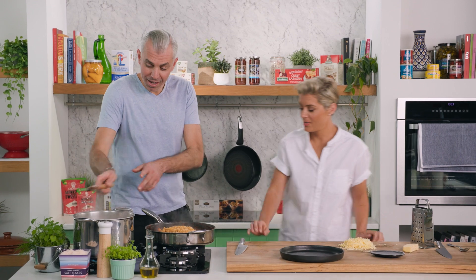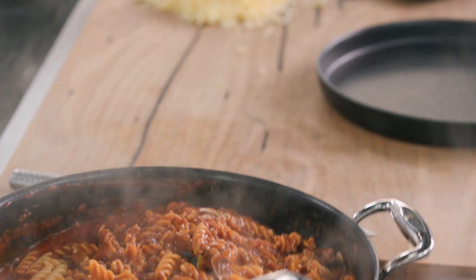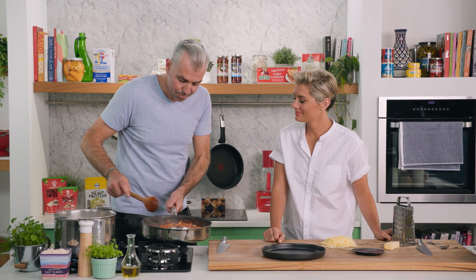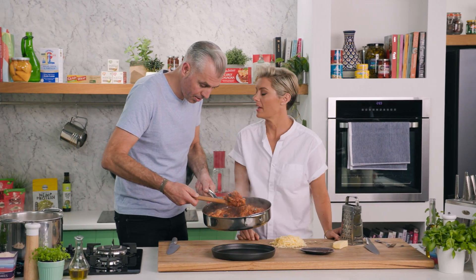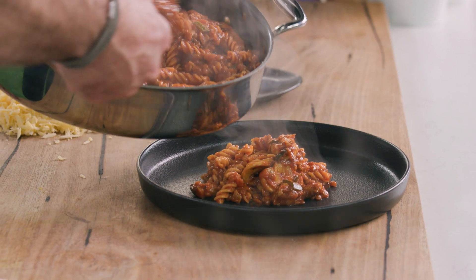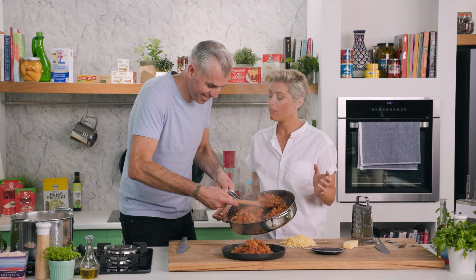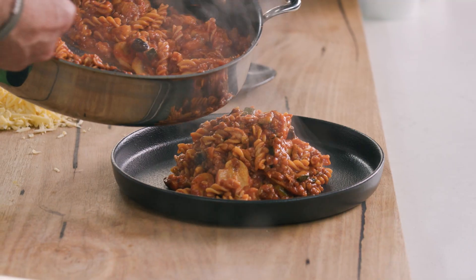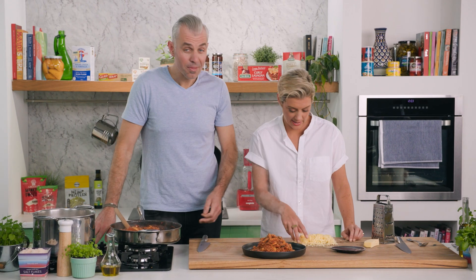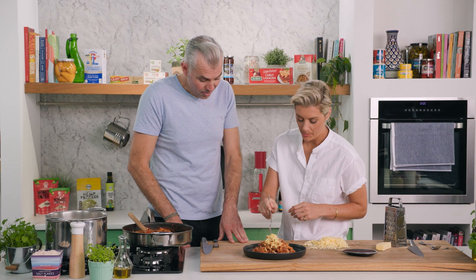Stand back with that lovely white shirt — little flick. I recommend letting it sit for a minute or two so all the flavor can be absorbed into the pasta. But we want to try this — I've got my vegan cheese at the ready. Do you know how many people you've made happy doing this, being open to plant-based? It is the future, it's not going anywhere. Right, bit of cheese on top — wonderful.